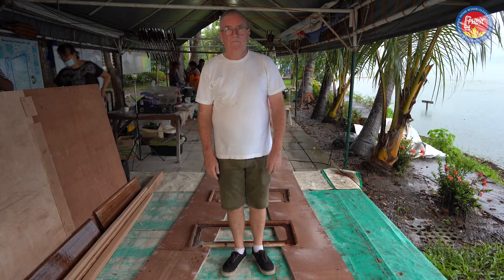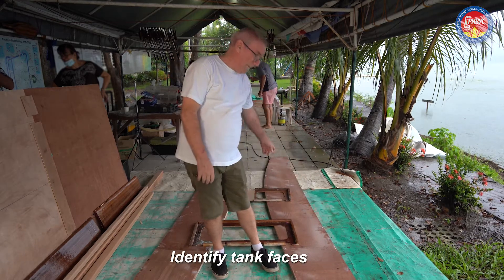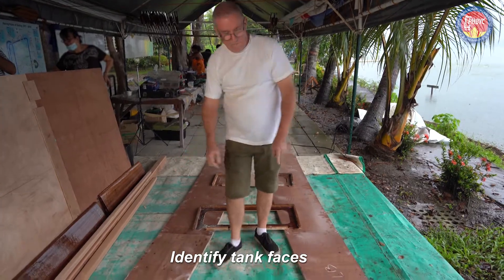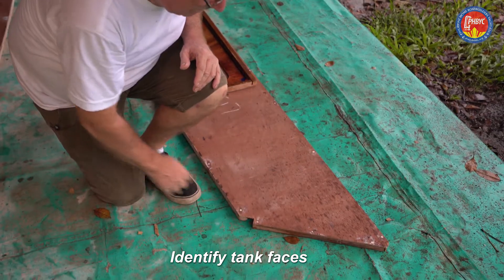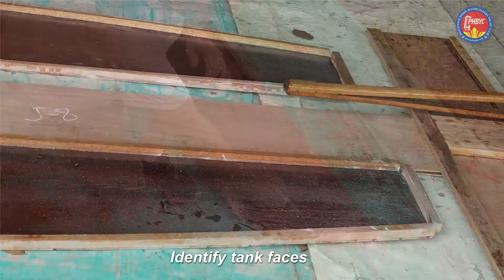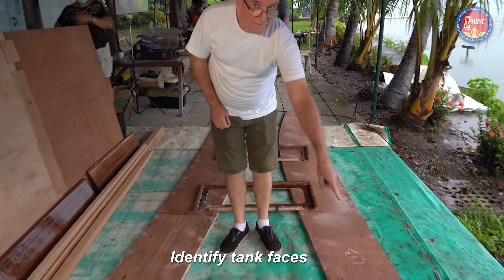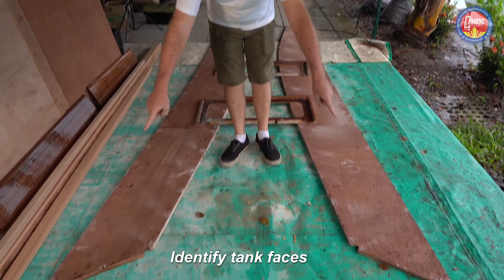Here we are starting our assembly. These long pieces are the tank vases. These are the front ends of the tank vases — they cut off at an angle. The back ends are flat. The inside faces are the flat plywood faces.